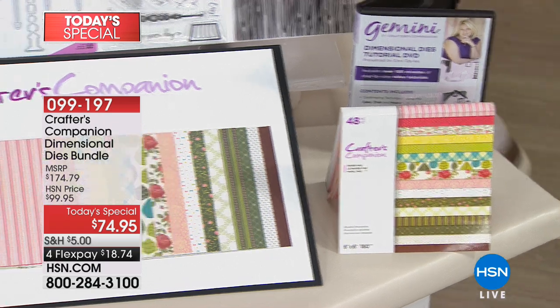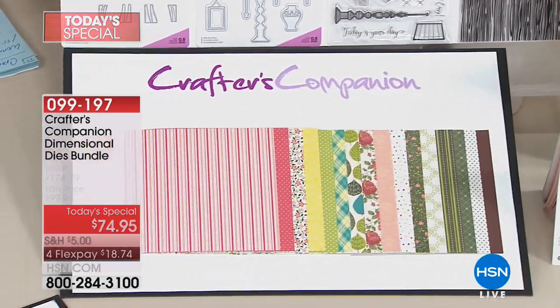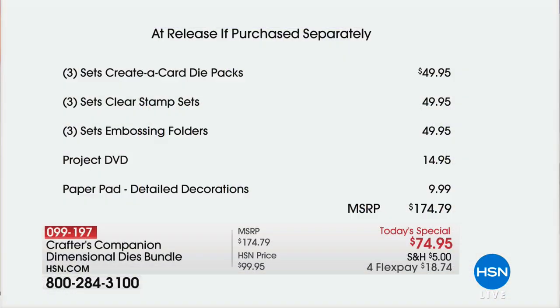We're going to give you the DVD as well — that's 100 minutes of instructional video from Sarah, who is the everything behind Crafter's Companion. So if you try to pick up everything separately — the create-a-card packs, the stamps, the embossing folders, the DVD, and the detailed decorations — it's about $174 and change. If you buy it today, it's $100 off: only $74.95 with reduced shipping, and $18.74 on FlexPay.